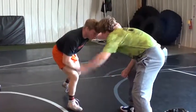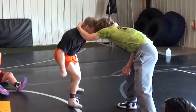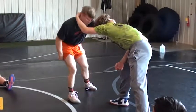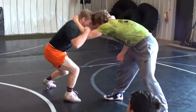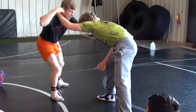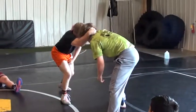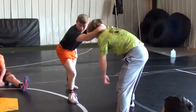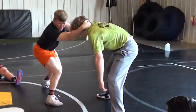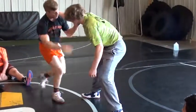Most guys are going to collar tie me, so what I want to do is chop this arm away. I don't chop out his elbow — I chop out his wrist. I also have to create a little bit of space; I can't go into a guy and chop. So I just lean a little bit to the side and chop. Then I change hands, right back to the collar tie. Now he pulls the opposite one, and I chop it again.